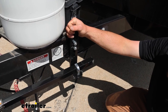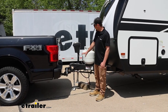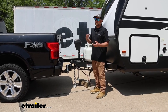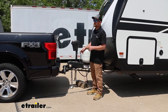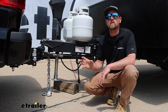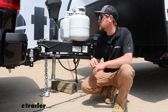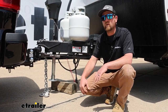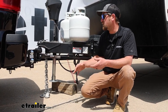With both spring bars locked in, go ahead and let the trailer down to get all the weight onto the back of the truck. Once you have all the weight on the hitch, go back up to the front and take that same measurement. What you're looking for is to be as close as possible to that original measurement you took when no trailer was hooked up. We took our measurements and got very lucky — the measurement with the weight distribution hooked up was literally the exact same as when the truck was uncoupled. That probably won't happen every time, and you may have to make some adjustments.